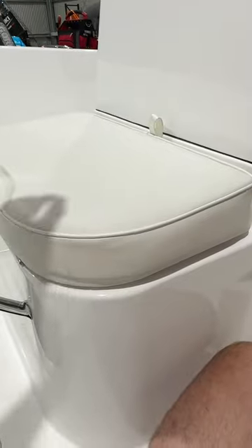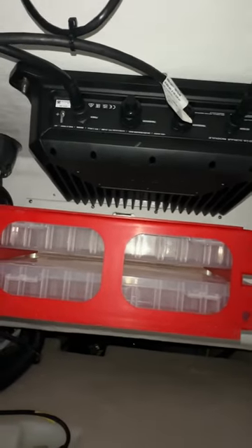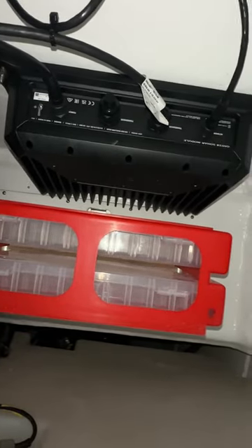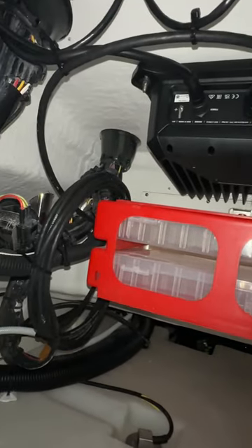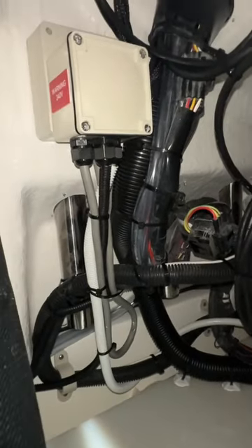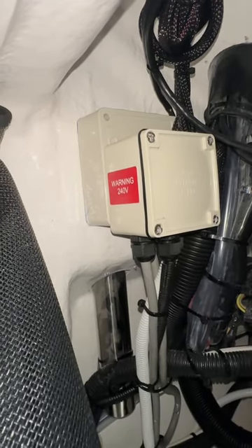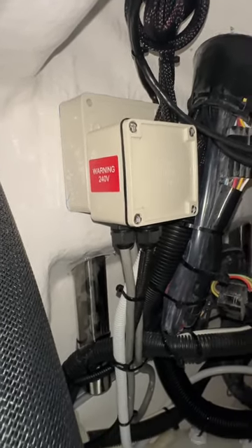Moving forward, under the cushion here at the front of the console, we've also had to get creative — there's a storage bag. And then inside this base, believe it or not, that is the Garmin GSD-28 sonar module, mounted upside down inside the console. Another difficult place to get to, but we've managed to keep everything nice and neat. And that's the back of the Shore Power 240-volt power lead point, which I'll show you on the other side.